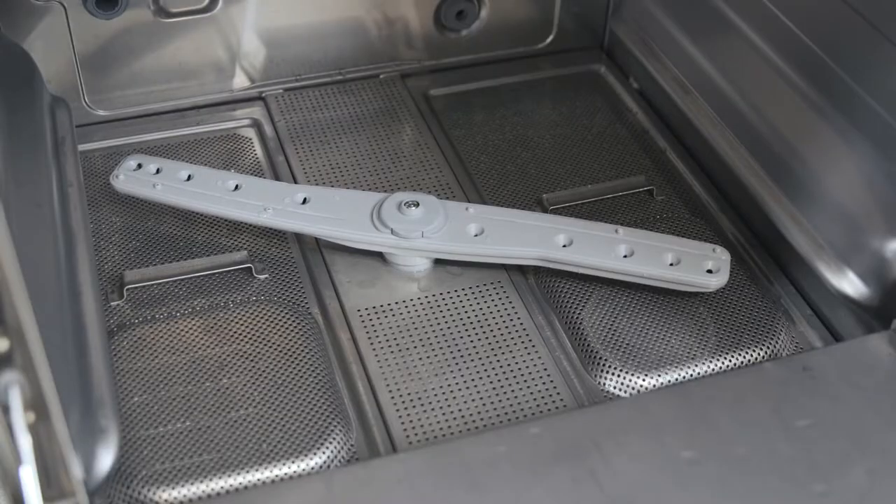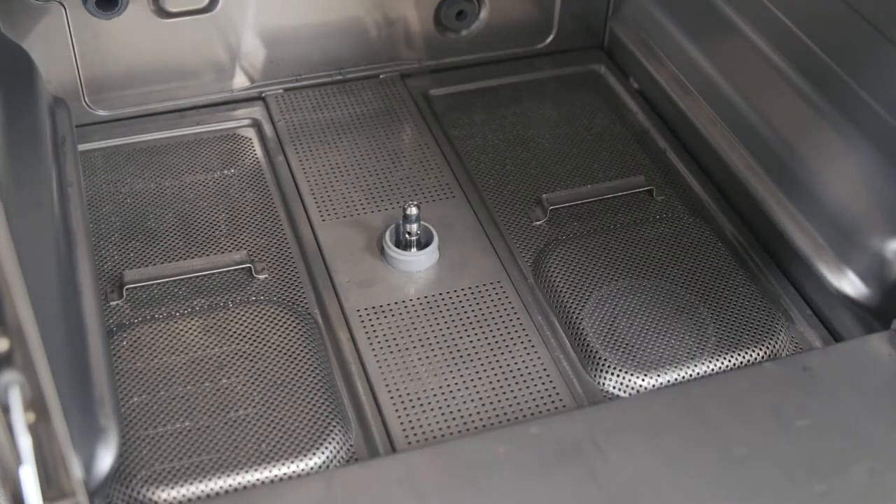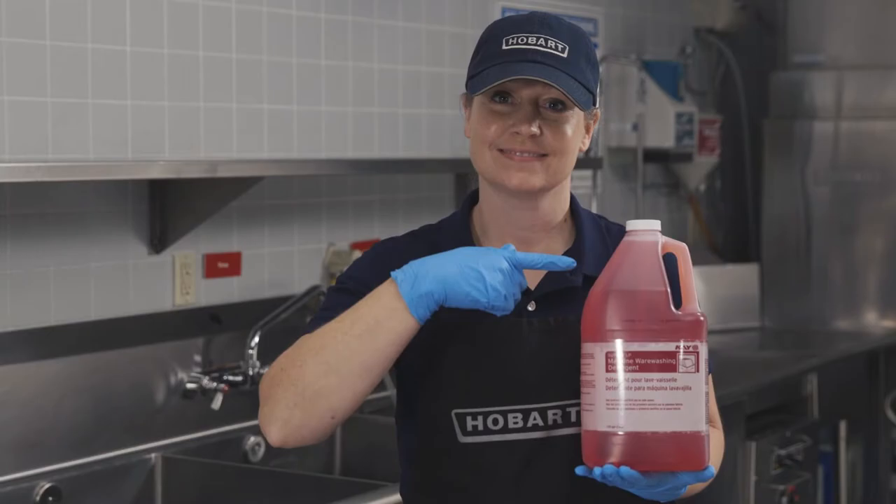Before operation, make sure that the wash and rinse arms, pump strainer, and tank strainers are in the correct position. Ensure that the detergent and rinse aid levels are correct.